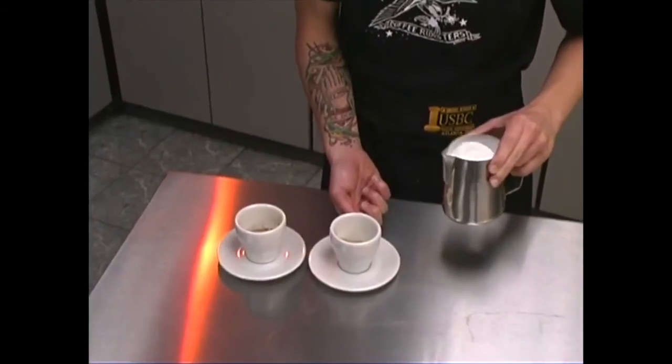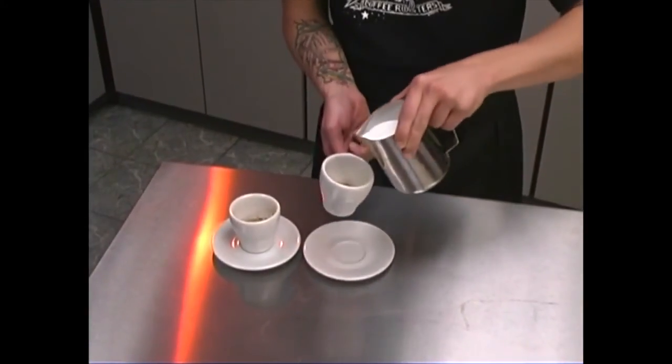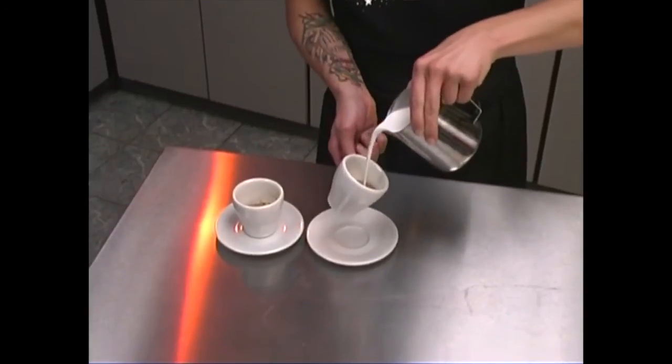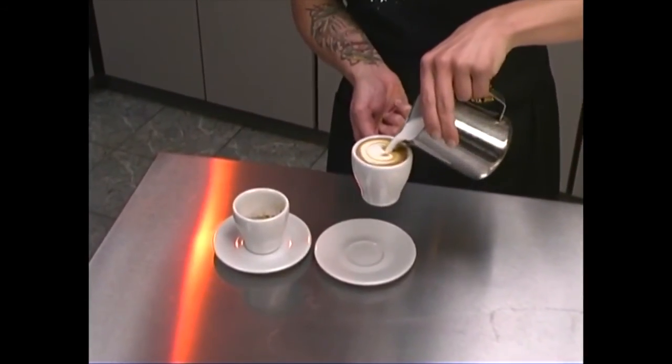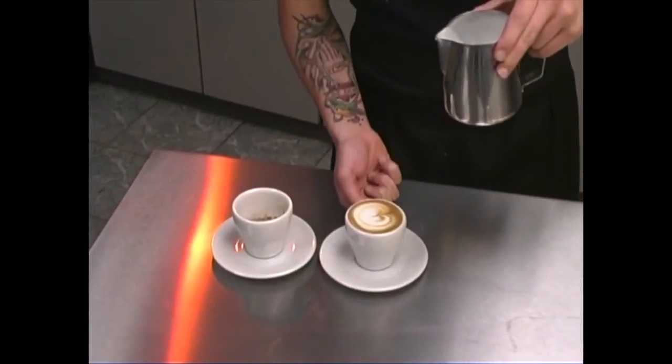When you go to pour the first cappuccino, there's about one shot in the bottom of it, and you're going to pour it very fast so that the milk and the foam pours all together. Then you're just going to bring the tip of the pitcher to the very surface and then run through and make a nice little delicate heart.